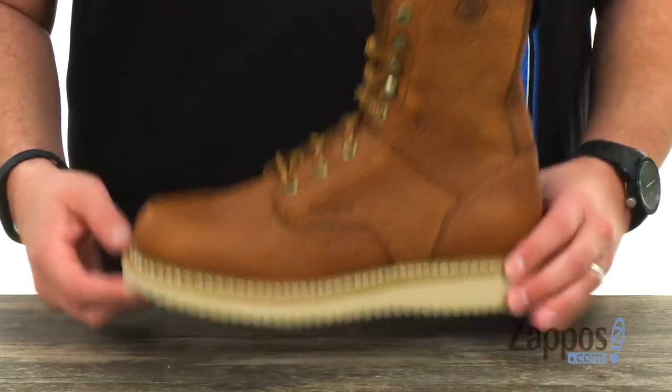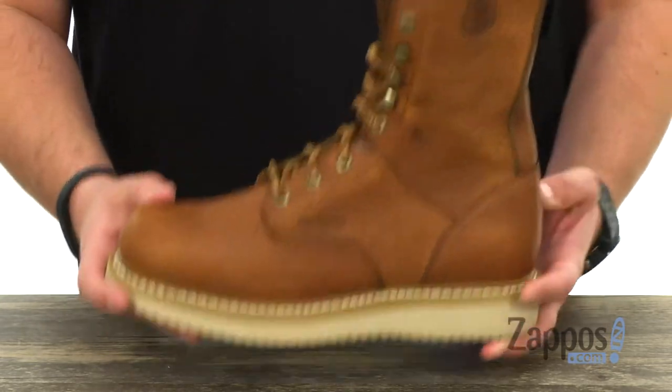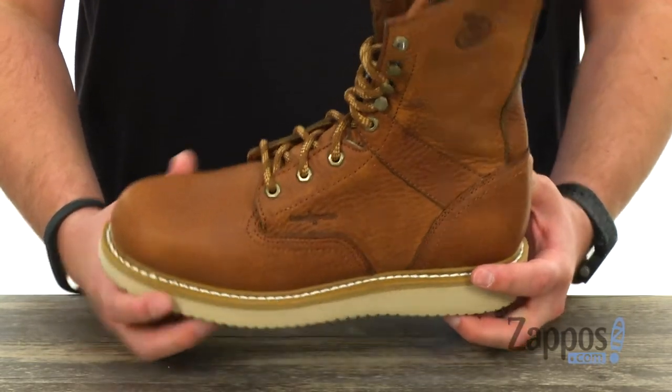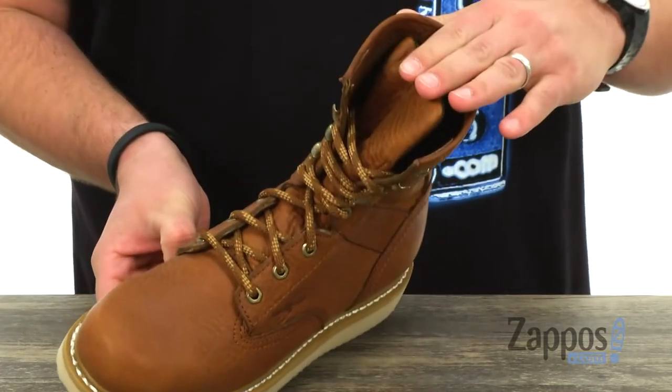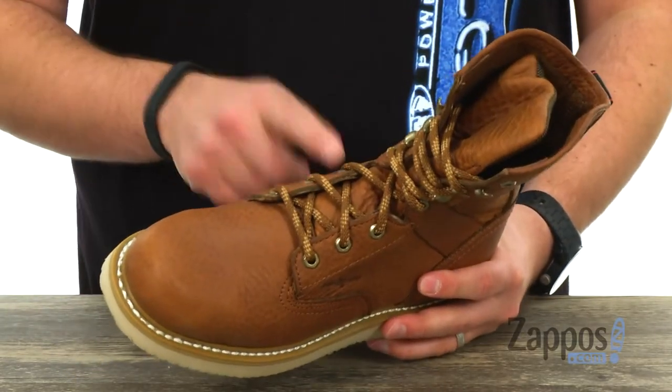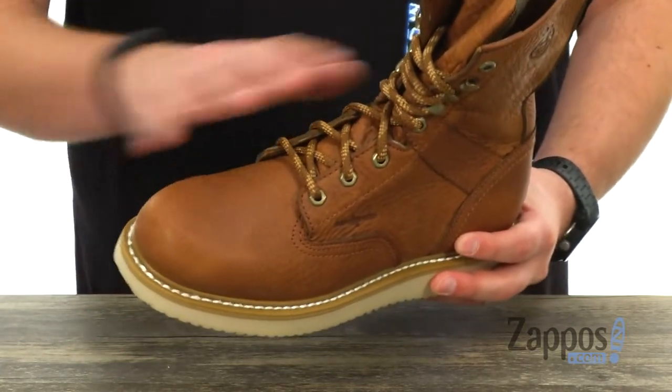These work boots have a full grain leather upper — really rugged and sturdy, definitely gonna hold up for you. It's got a textile lined interior for amazing breathability and comfort, with lots of padding here against the front of that tongue. So when you lace up, it's really gonna lock everything in nice and tight.